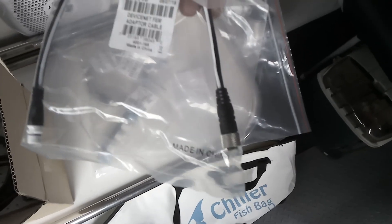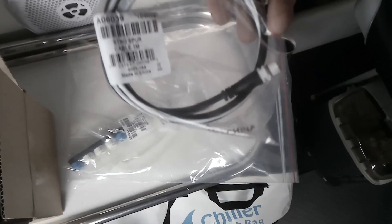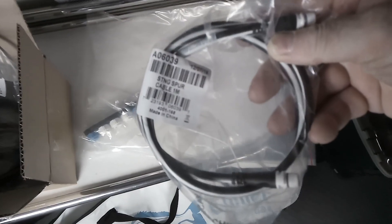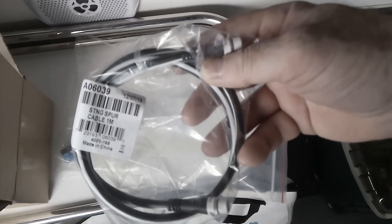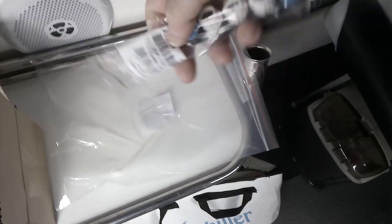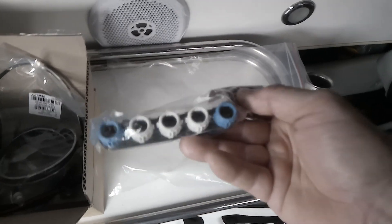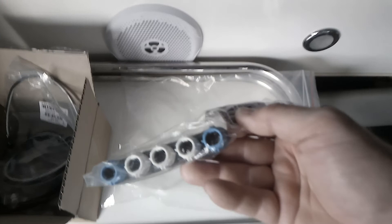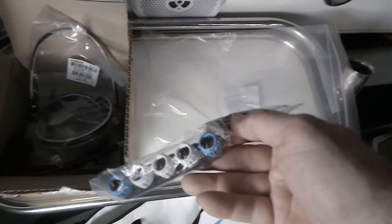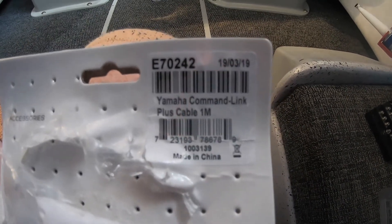That is a device net female adapter cable, which I'm guessing I possibly need for the Yamaha unit. We've got a couple of terminators here, which you need to make the bus work — the backbone has to be terminated. We've got a spare cable which I don't think I have a use for at the moment, unless I connect into the back of the Garmin and let it have a look at the data on the bus. This is the backbone — it's a five-way connector that forms the backbone of the network. The two end ones have termination, and we have three connections to use: one for power, and the other two leads — one going to the Yamaha unit. Just so you know what part number you need, it's E70242 for the Yamaha command link cable.